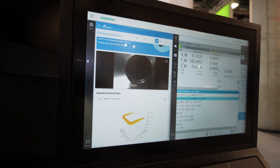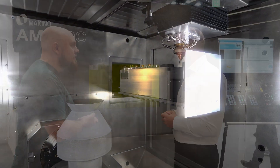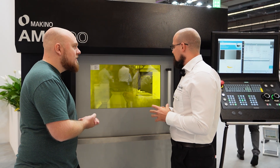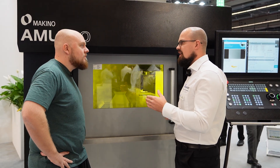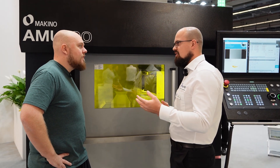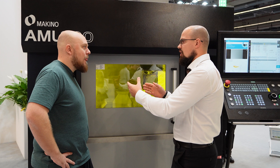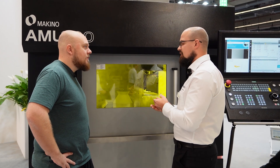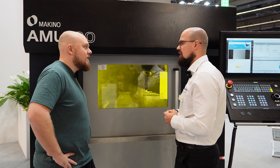How do you deal with failed prints? If a print fails — that can happen — it is possible in some cases to recover it. You can recover it by milling away the defect at the location where it failed. So you take it out of our AM machine, bring it to our milling machine, mill away the defect, then you can continue, add new material, and recover the damaged location.